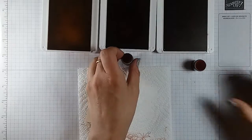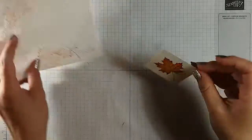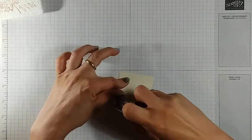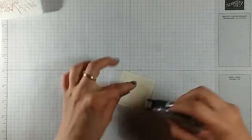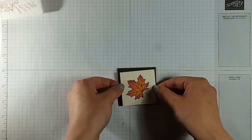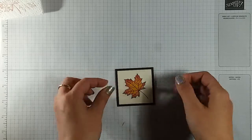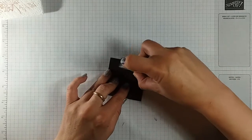We can put our ink away. Now we're just gonna take this piece, get our snail adhesive, and we're gonna stick it to our small piece of Early Espresso.